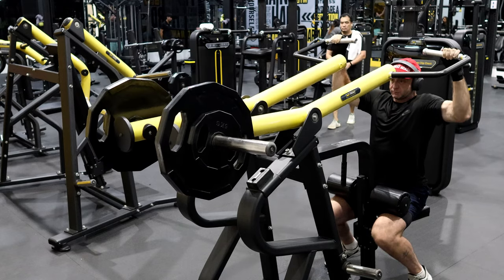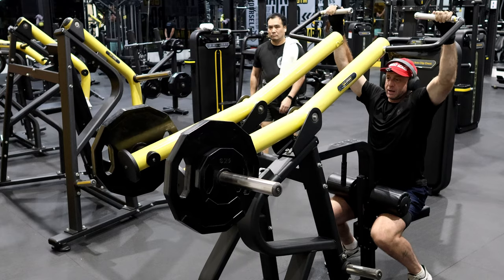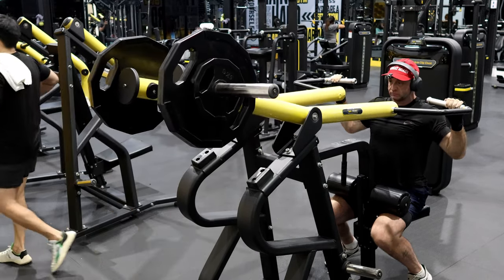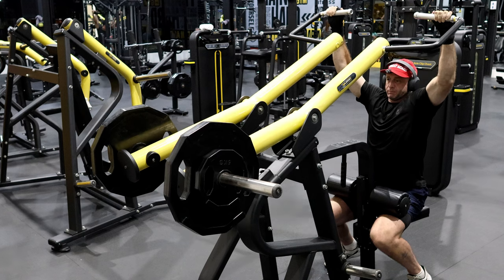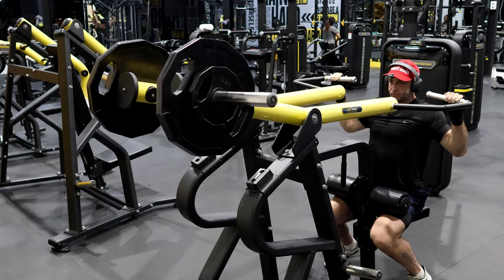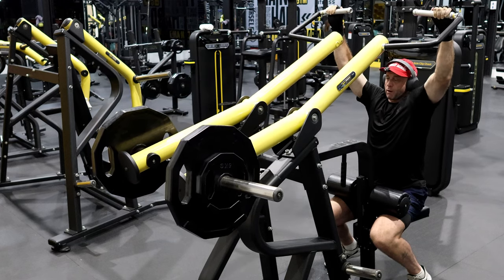Some of these are a little bit harder — like lateral raises are a lot harder for me even at half weight. When I go really slow through the range, this one still feels really good. For when you lift heavier, it helps your form and composure.